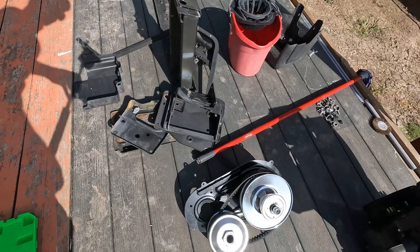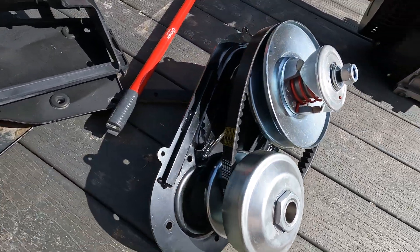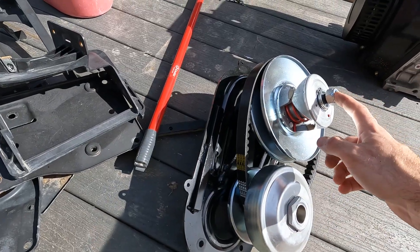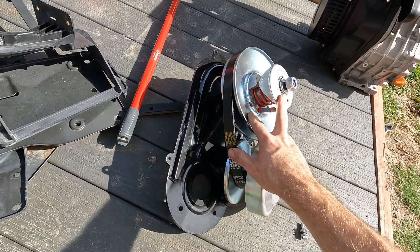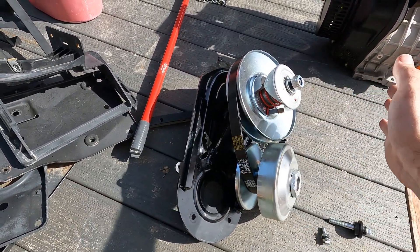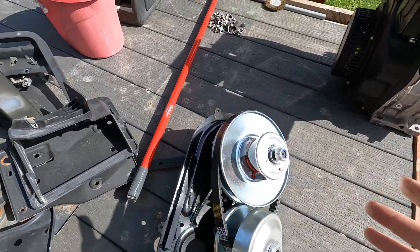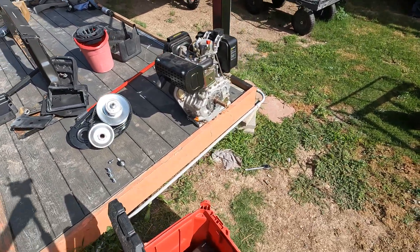I went on Amazon and bought one of these 30 series torque converter kits. This is for like a 15 horsepower gas engine — it has a one inch output shaft, a three quarter inch shaft, and the sprocket is right there. The cool thing about this is it's like a CVT transmission, so you can mount this to whatever kind of engine you want. Hopefully it'll fit on this, and then you have a range of gears for a lot of torque and top speed.